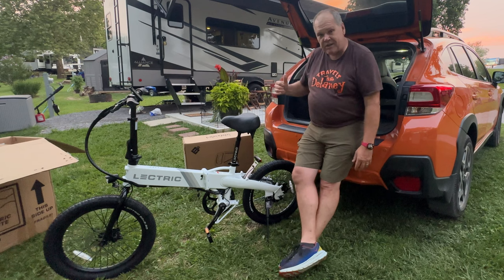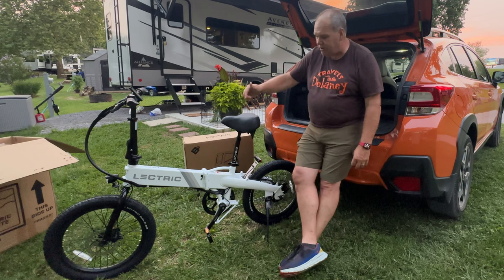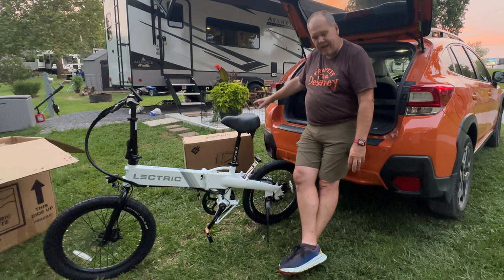I just looked at the manual and it says the first thing we need to do is fully charge the battery. So I'm going to go ahead and get the bike charging tonight so that tomorrow we can finish adding some accessories to it, get the pet carrier put together and installed, and then put this bike to the test.